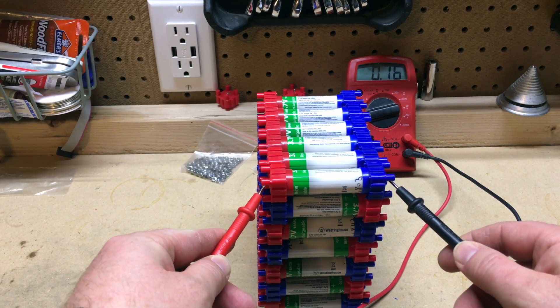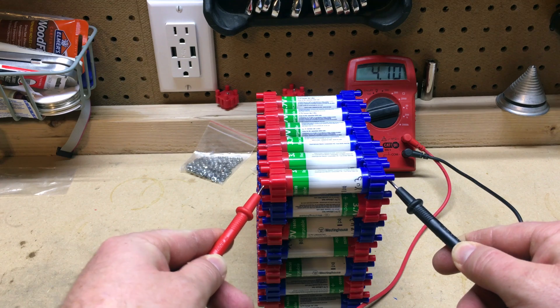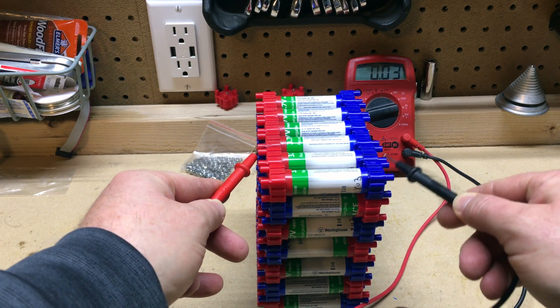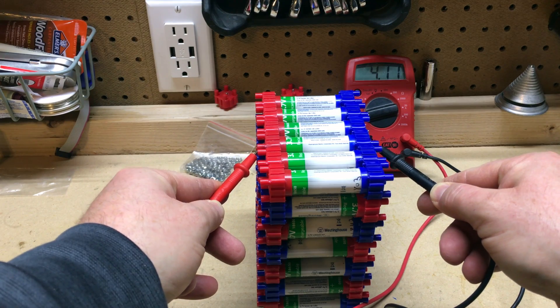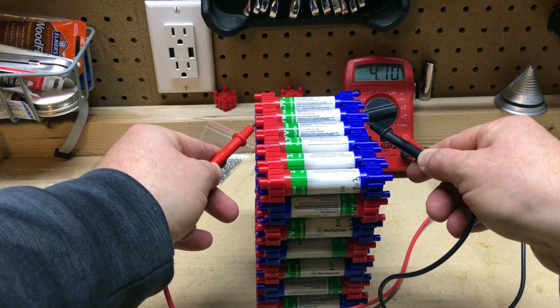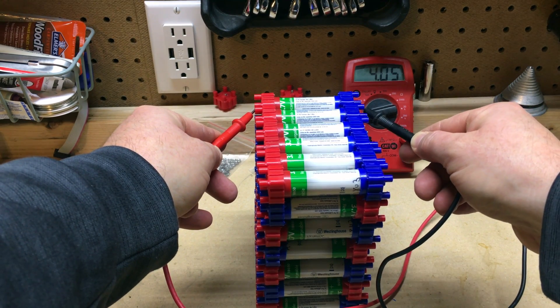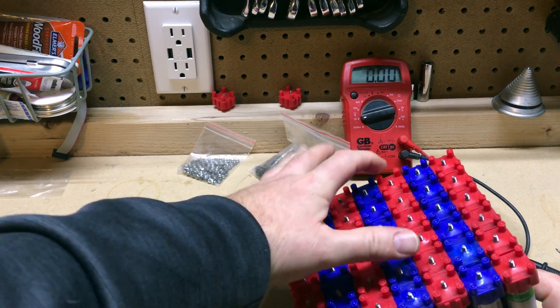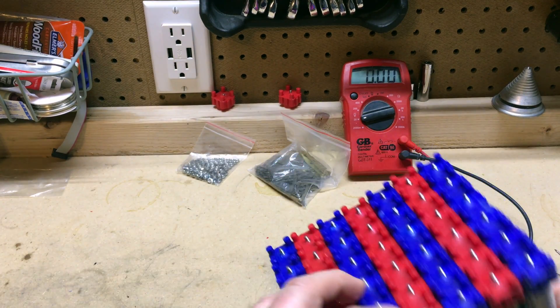After assembling each string, I ended up testing each of the cells to make sure that the top and bottom of the batteries were making contact. Everything was in order. I ended up checking the battery pack several times to make sure every cell was making proper contact. It was key to always rotate the pack to the left so I could go down each string and check each cell.